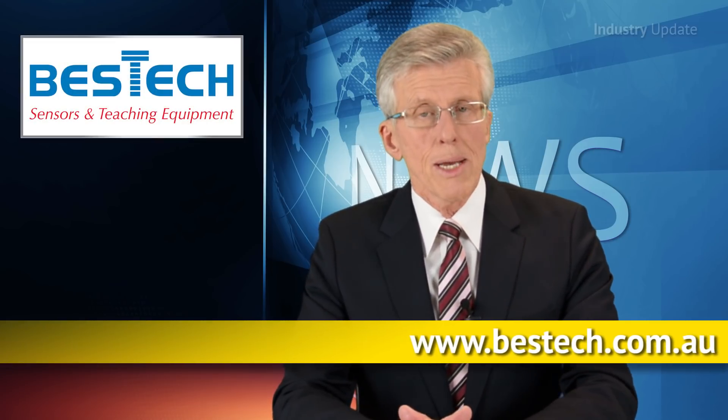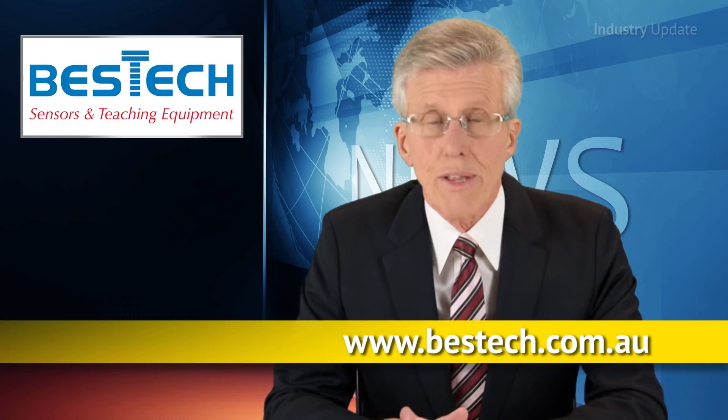Find out more at besttech.com.au. I'm Tim Webster. Thanks for watching.